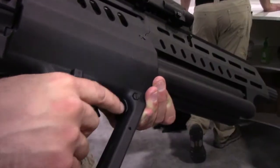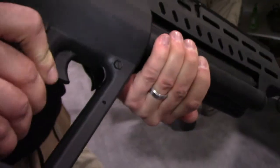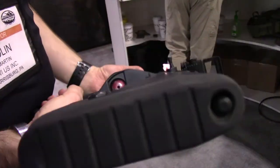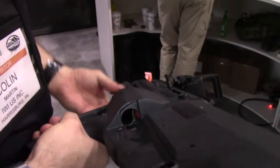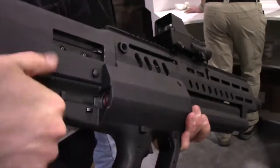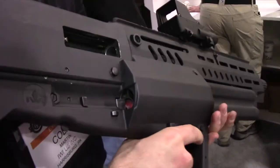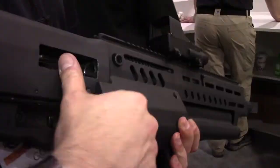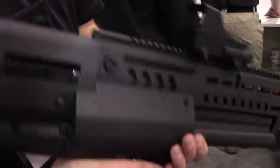To rotate the magazine tubes, depress that pedal there, begin to rotate your mags, and then lock into position. Load five rounds, rotate the mag, load another five rounds. Once you have a live mag tube with rounds in it, it goes up under the receiver and the bolt carries the first shell into battery automatically. So you load it once, rack the bolt, and you're ready to go.